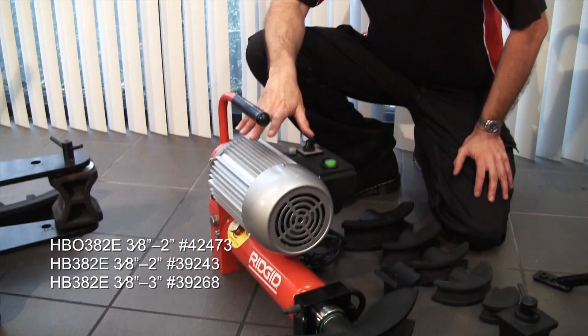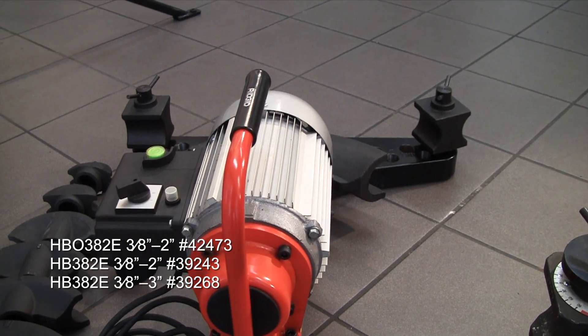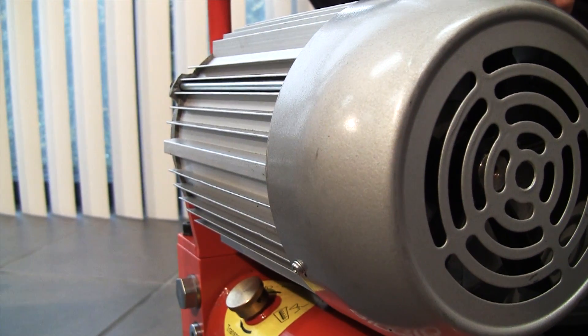To save time and energy you can add an electric motor. Here we've got a 2 inch open wing set up with an electric operated pump.